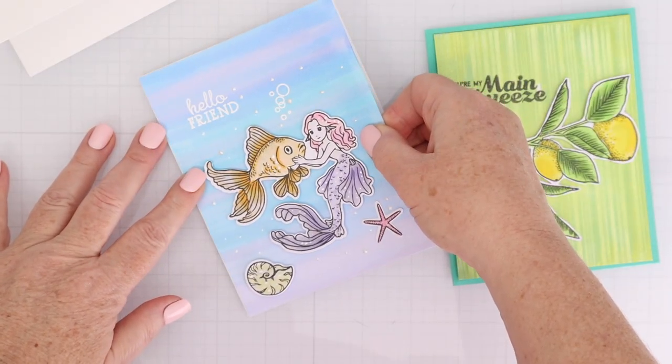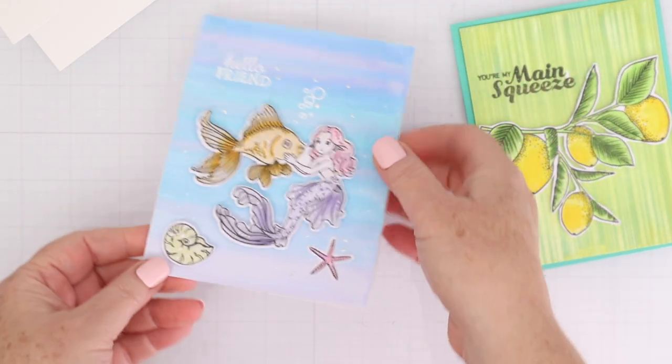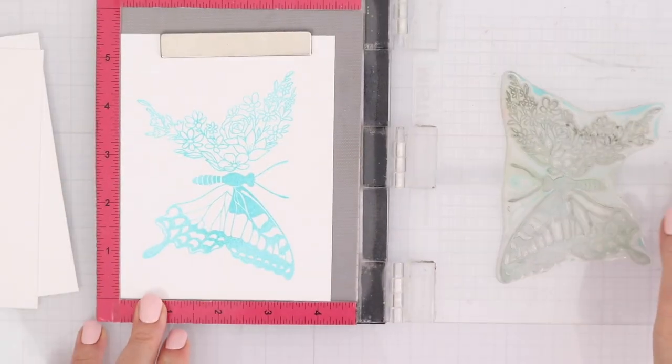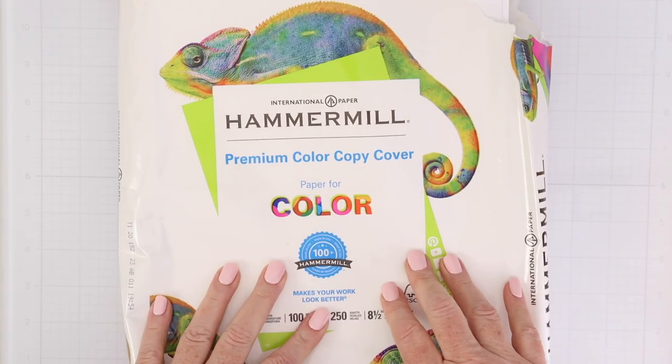I like this cardstock because it is pure bright white. It is a nice, heavy-weight cardstock. It holds up to lots of different techniques and stamping really well, as well as ink blending and other things. When I started using foiling plates, I needed a new white cardstock. It wasn't working well with the Neenah.